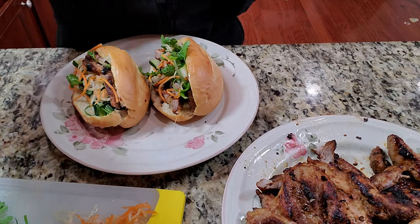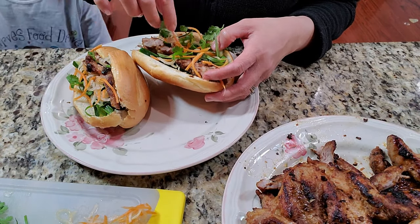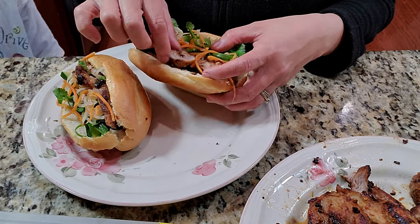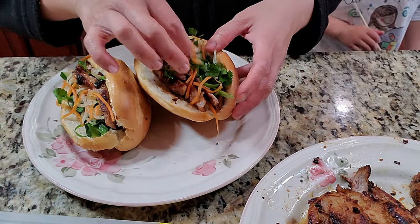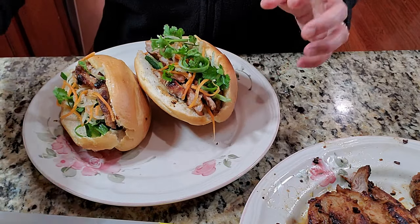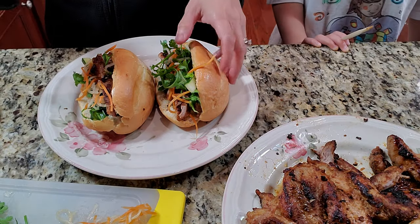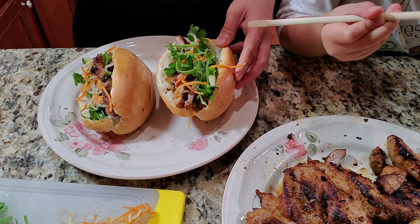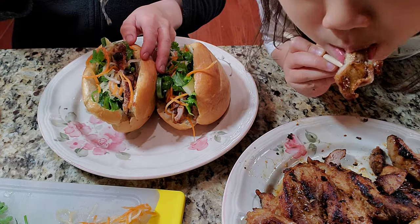My kids kept coming for the meat, so I forgot to video the assembly. Basically, put some meat in there, a little bit of pickled carrots, some green onions, some cilantro, and your cucumber. I also drizzle a little bit of sweet Vietnamese fish sauce dipping sauce — check it out on my channel, I will link it or make a video for it.